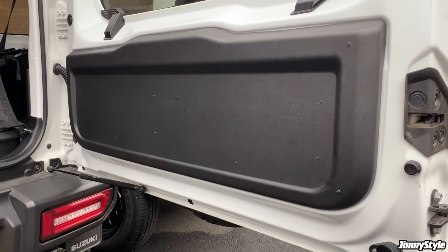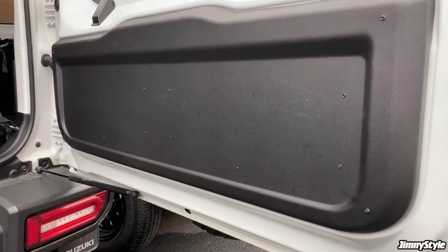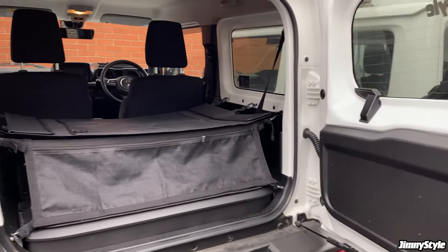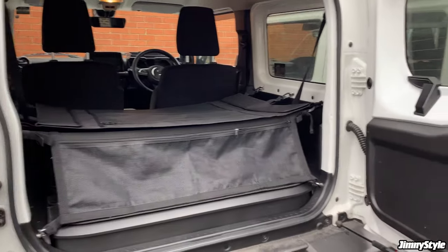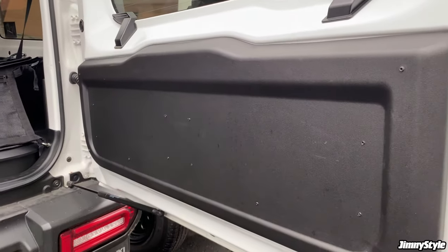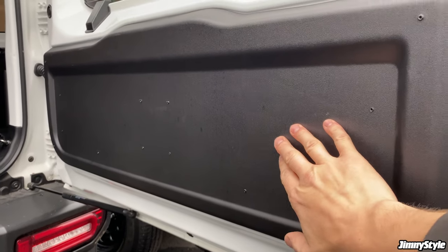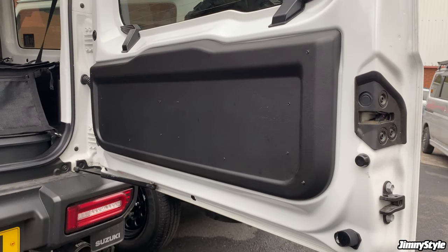Which is fine, unless you find yourself camping in the back of the Jimny and you realise that there's no way to get out of the car without crawling into the front and opening the front doors. So not too ideal if you're trying to get out of the car in the middle of the night for whatever reason. You might want some sort of release mechanism on here to open the tailgate and get out.